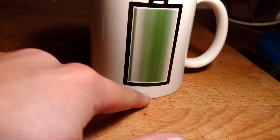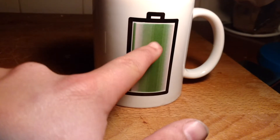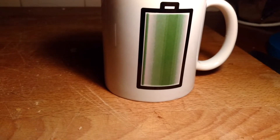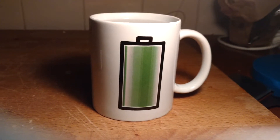And if the water is colder, this one goes back to the original color and that's black. But if you put some hot water in this mug, the battery will be green.